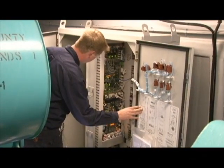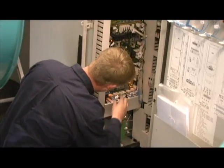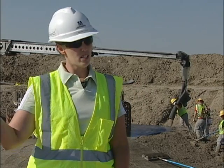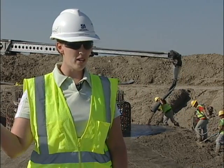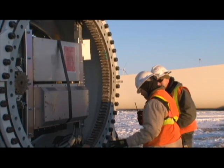The SCADA system monitors over 300 points in the turbine, measuring oil levels, temperatures, and voltages. Basically those 300 points are looking for a reason to shut the turbine down. If there's a problem with any of these points, the SCADA system will automatically turn the tower off and send a message back to our control center, either here on site or at the Bismarck headquarters.